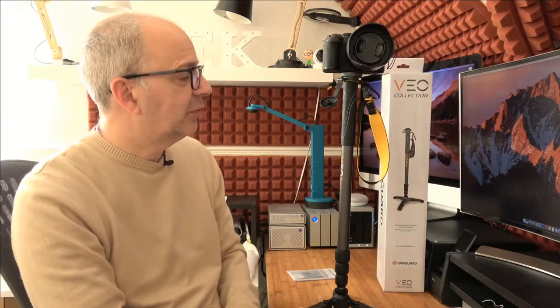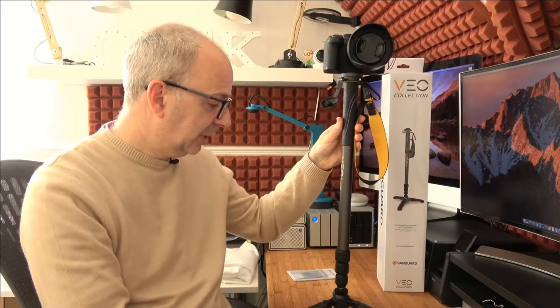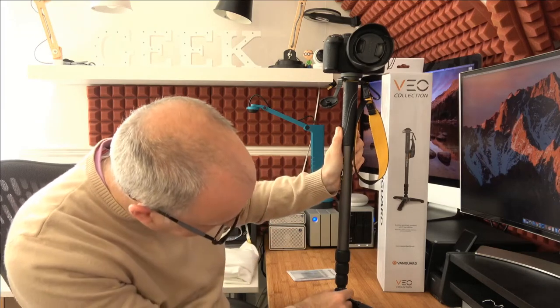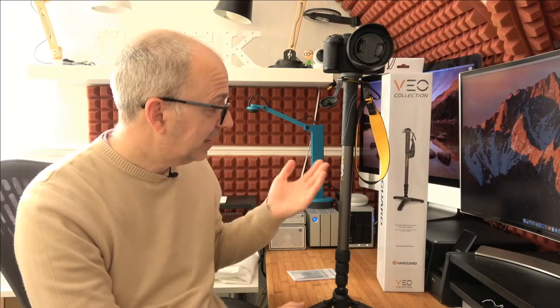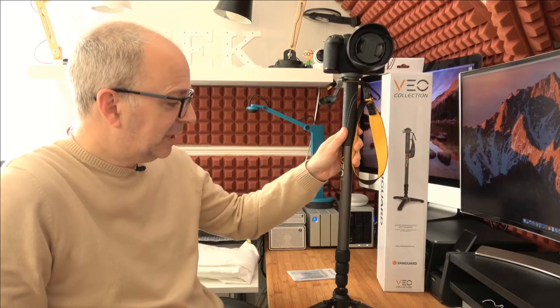Under this weight it would accommodate a much heavier camera — this is a Panasonic Lumix FZ1000 Mark II — but you could use this for a mirrorless camera or a DSLR and it would accommodate it. There is also the possibility to unscrew the monopod from the base. For photography and videography, a monopod is a really great tool — I really like it. It's a great design, nice and lightweight, and affordable as well.